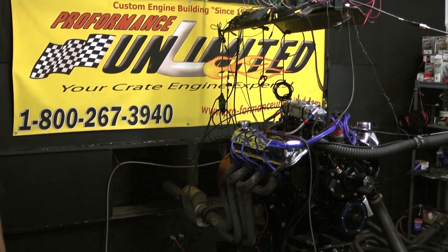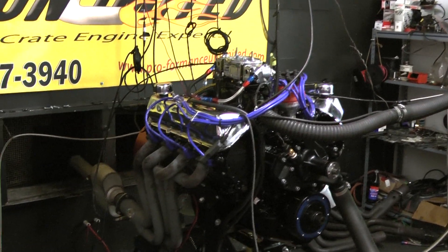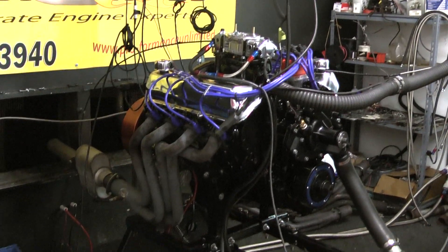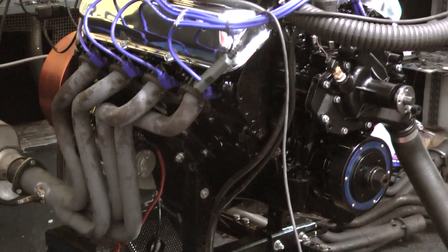Hi, what we happen to have here is one of our mud motors. A lot of guys out in Florida and throughout the country like to get in the mud and go Baja. This happens to be a 514 cubic inch big block Ford motor.